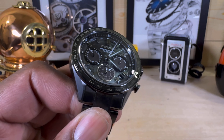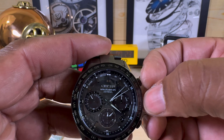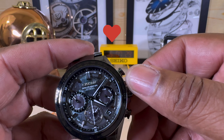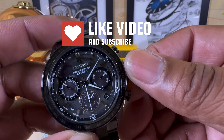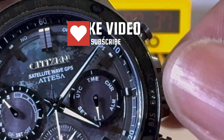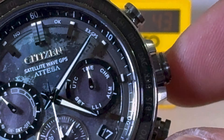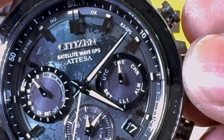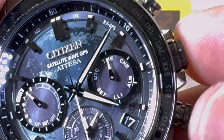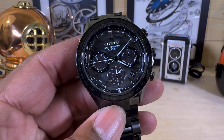You do have three pushers and a control crown. Pull the crown out once and you can control the functions — you can see the function wheel. It cycles through chronograph, alarm, light level indicator, universal time coordinator, and your regular time. It just functions like a normal watch but also includes satellite functionality.